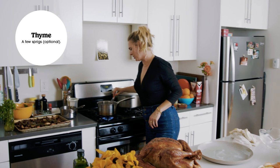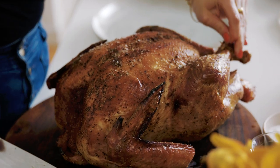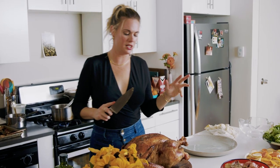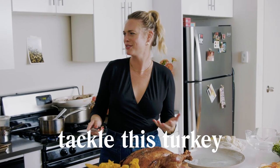I added some thyme to the gravy to simmer along with it, and I'm reducing the heat. For this bird, first I'm going to untie it. Just like you would carve a chicken, that's how we're going to tackle this turkey — and that's the first time I've said that.